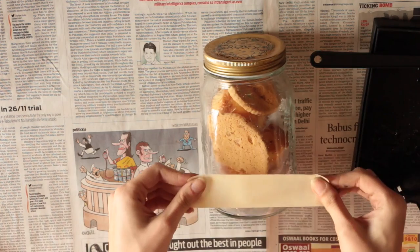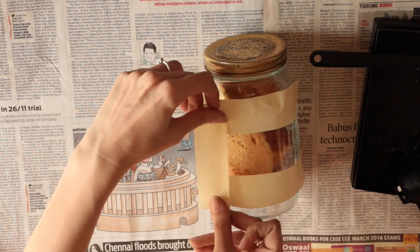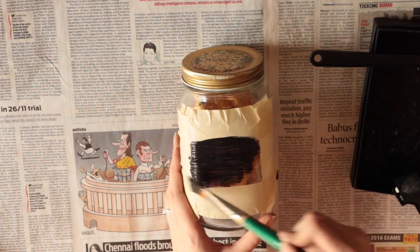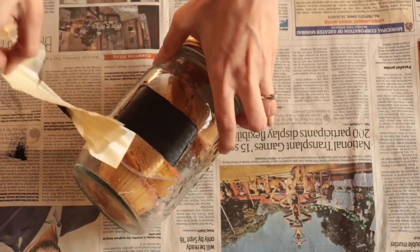Now we're going to work with a glass jar. You can also do the same thing on glasses if you like. So just make a square with the masking tape and then paint inside it. Apply two coats and let it dry and then your chalkboard label is ready.